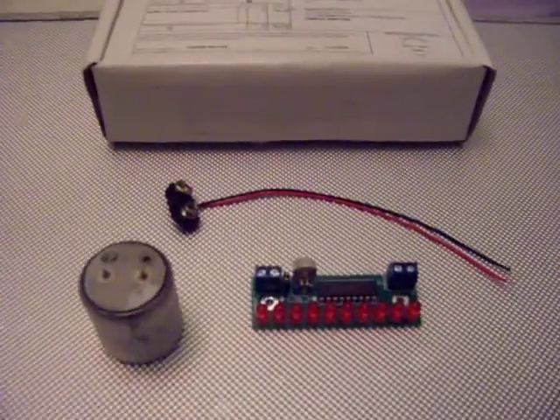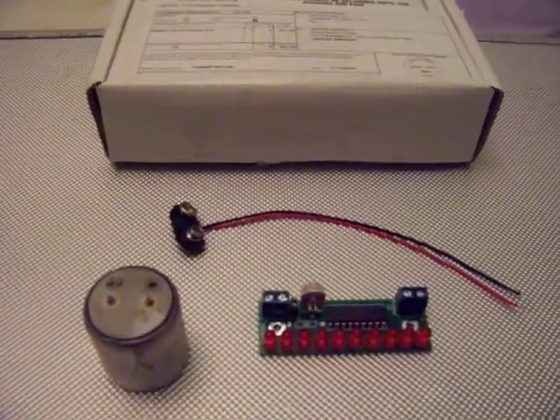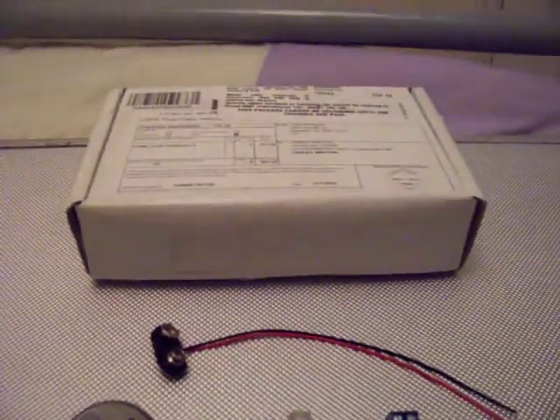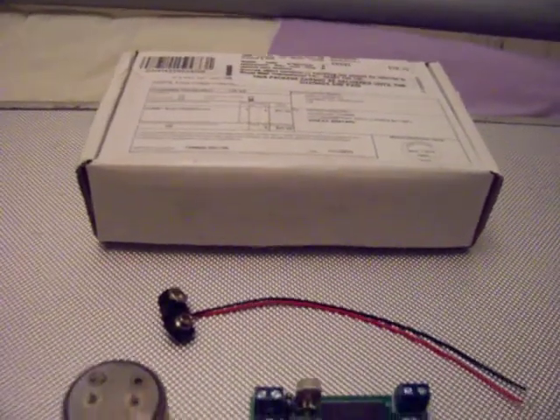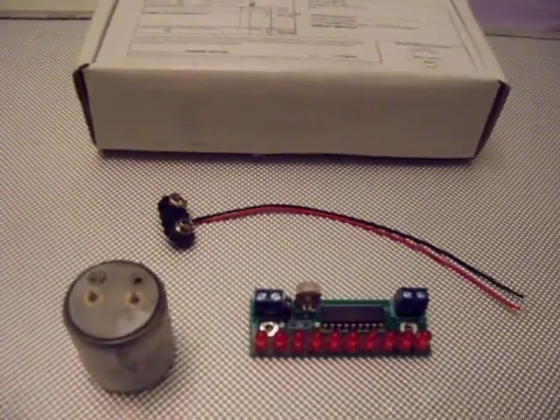When it arrives at your door in that box, you will be charged by Royal Mail £12.13. I was charged for that. Even though I bought the kit and paid my postage, I was then charged again — import duties, tax, VAT, God knows what else. So be prepared to pay again when it arrives.